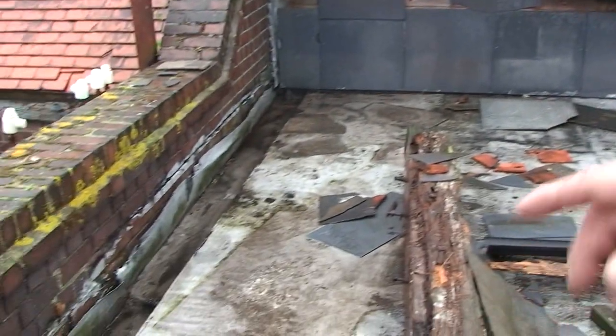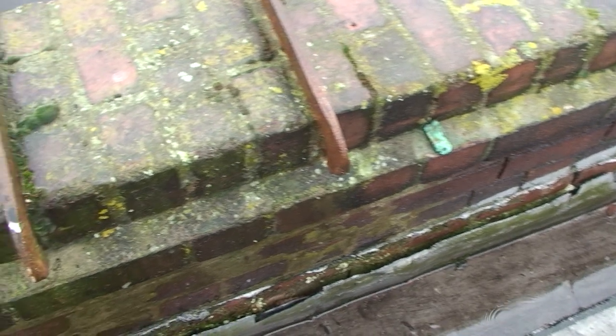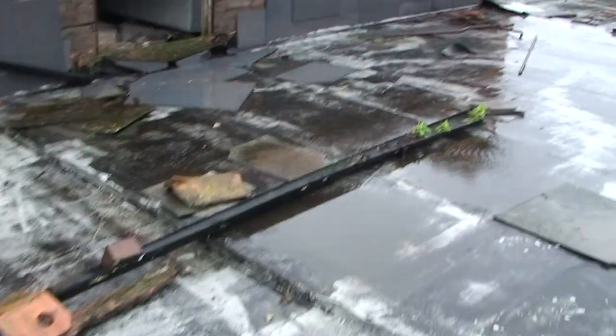All this area is overgrown with vegetation. As you can see from the valleys here, it had gone down behind the flashings and the water was running down straight into the building. That's all now been cleaned out and resealed. We're in the process of pushing it all back and sealing it so it becomes watertight.